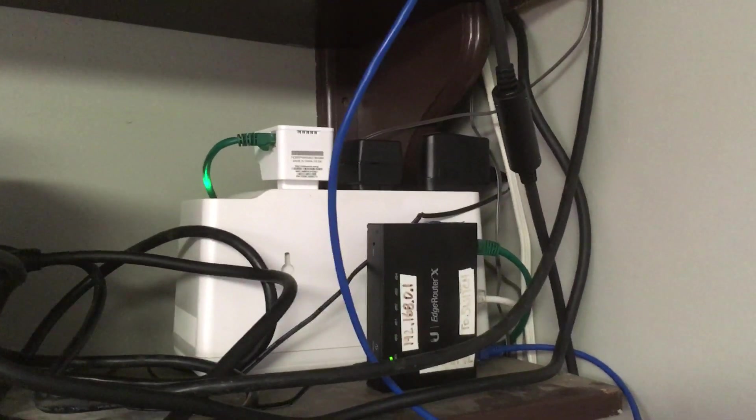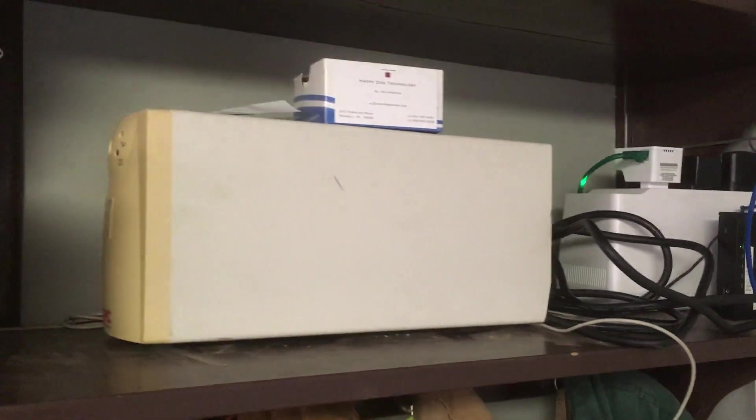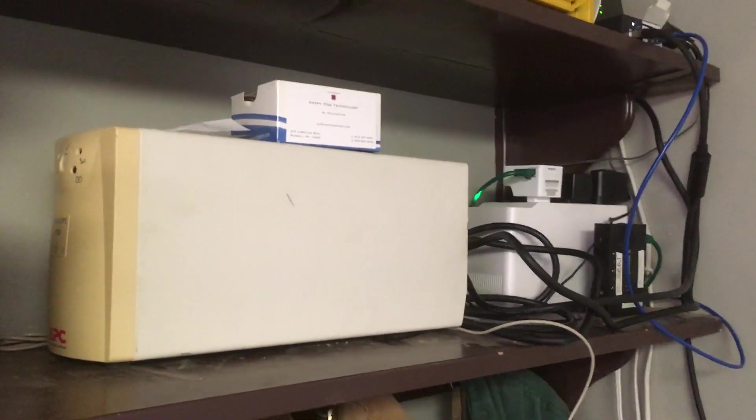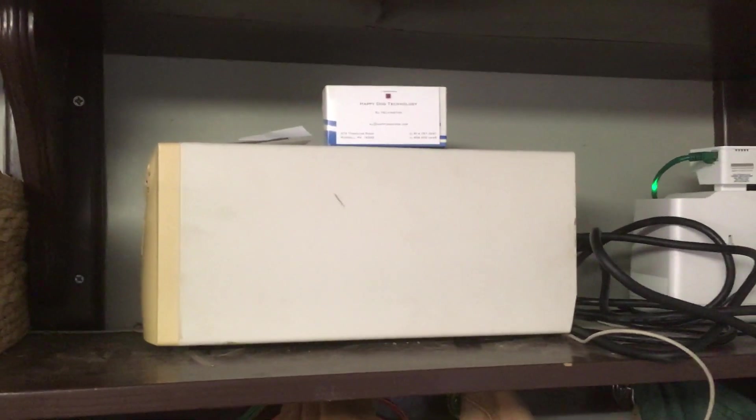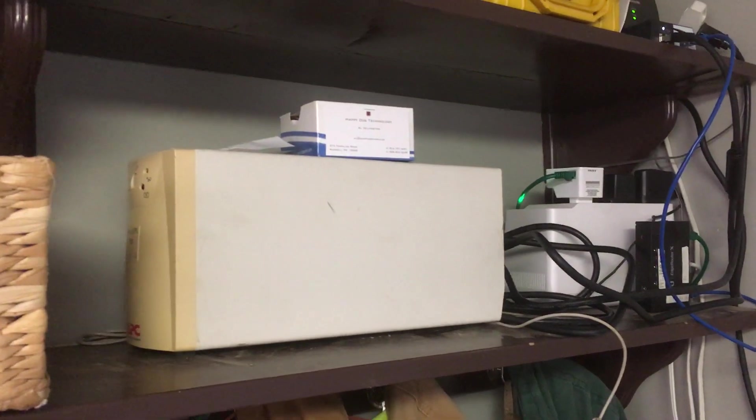That used to also back up the DSL modem, but it's gone. This UPS is a 420-watt APC Pro Backups 420. That's backing up the DISH now — the DISH draws enough power in the winter that it would overwhelm a smaller UPS.